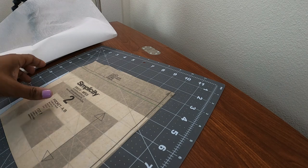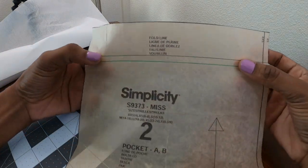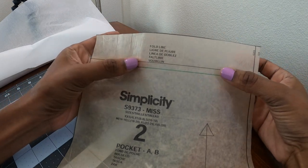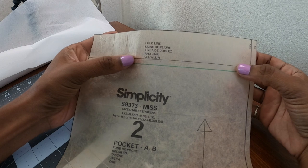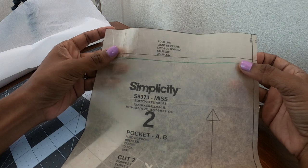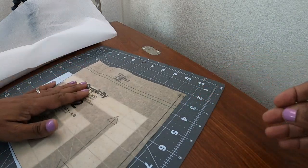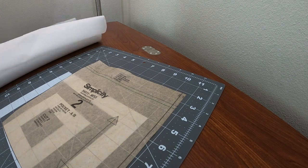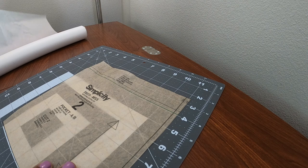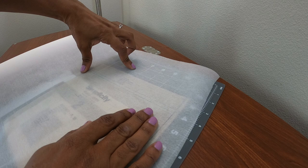I have all of my pieces cut out. There is a fold line here on this pocket piece and this is where I want the black to go up to the fold line. I added a quarter inch down here on the bottom so that I can fold the bottom up to have a clean finish. I'm going to start out by tracing the pocket piece from the top of the pattern down to the quarter inch mark.